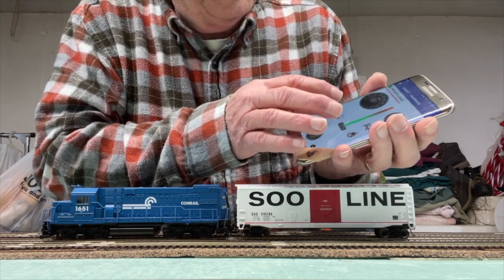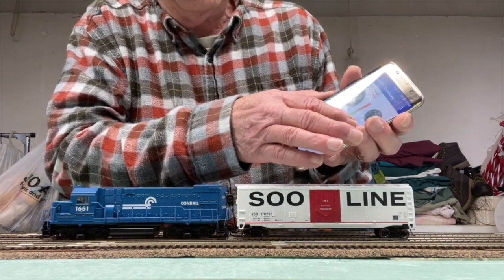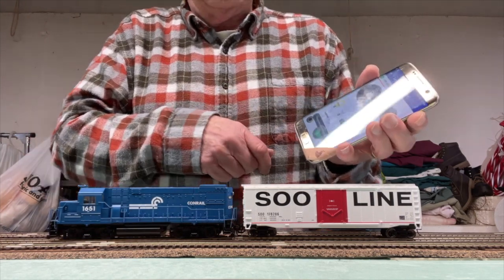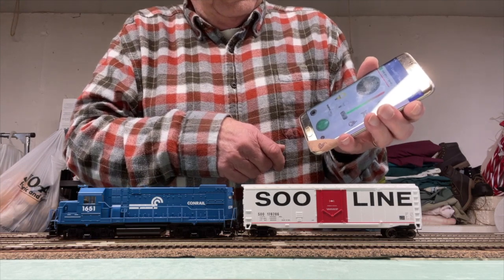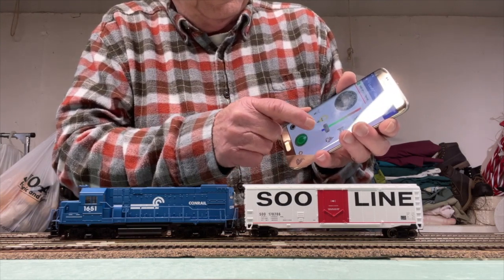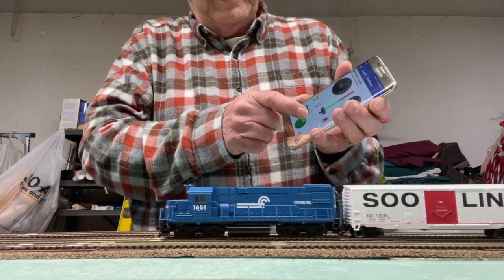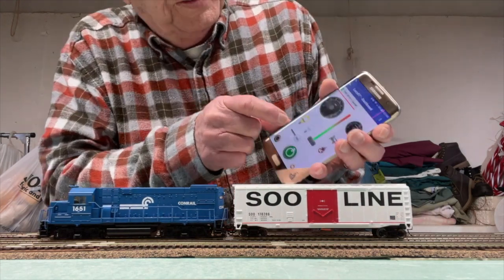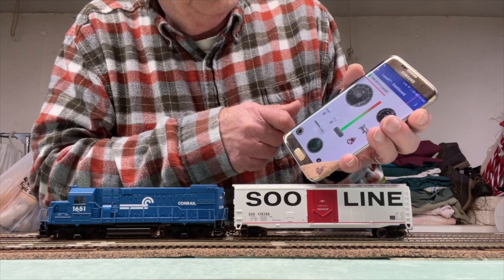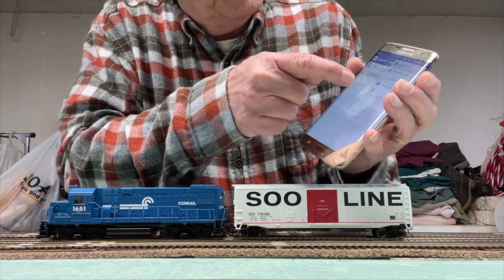We turn on the headlight — it's on. Bell. Horn. And it's all hooked up. Start up the engine. Reverse. Forward. Shut off the light, shut off the engine. Exit — I'm shutting off the app. Note that the engine doesn't move.